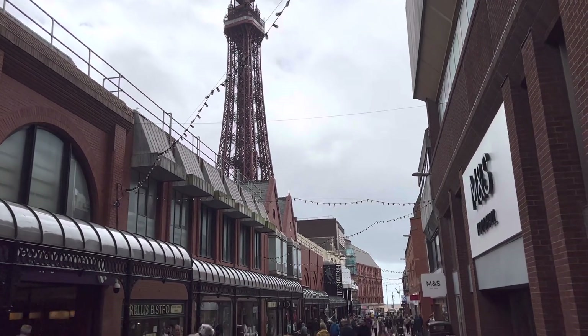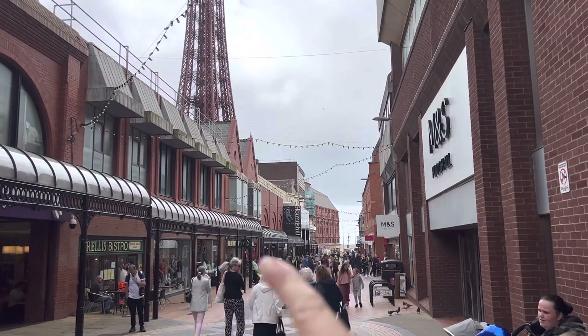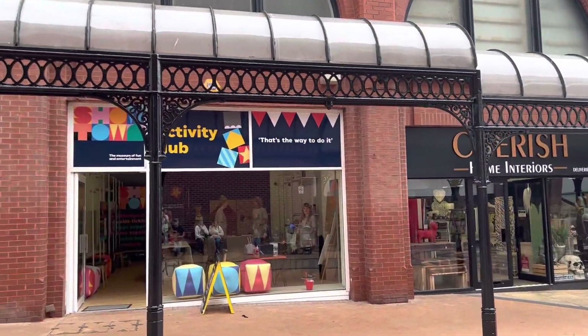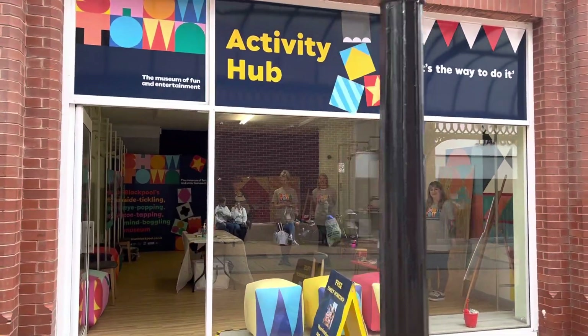In the next 12 months, the Showtown Museum is opening in the big black building on the seafront just down there. For the next four weeks during the summer holidays, you can bring your little kiddies to the Showtown Activity Hub on Victoria Street, where they're doing all kinds of different activities. We're going to go in and take a look.